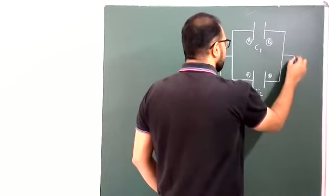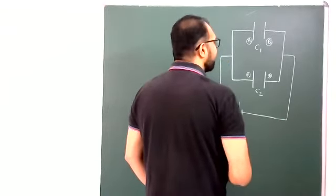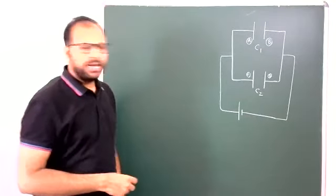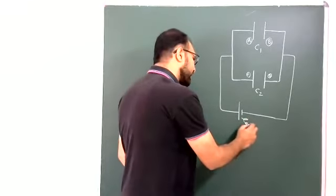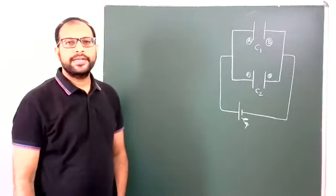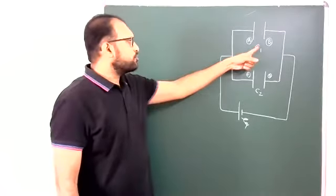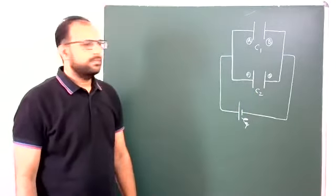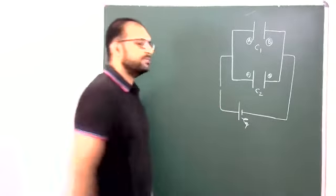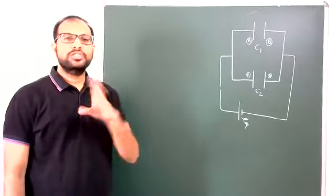Two plates are connected to the positive terminal of the battery, and the remaining two are connected to the negative terminal. Plates A and C are connected to the positive terminal of the battery — battery EMF I am assuming E — and plates B and D are connected to the negative terminal. Right now no charges are there because the switch is not yet closed; these two capacitors are uncharged, neutral capacitors.